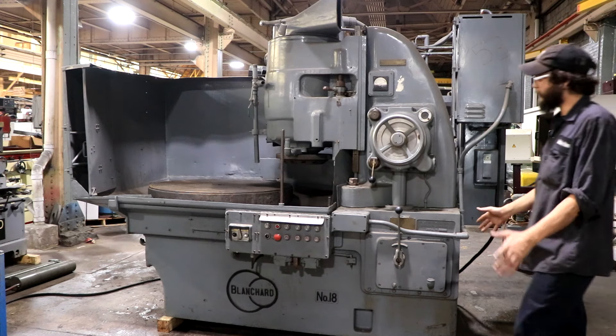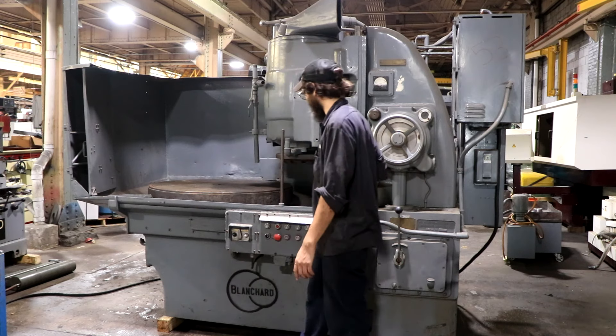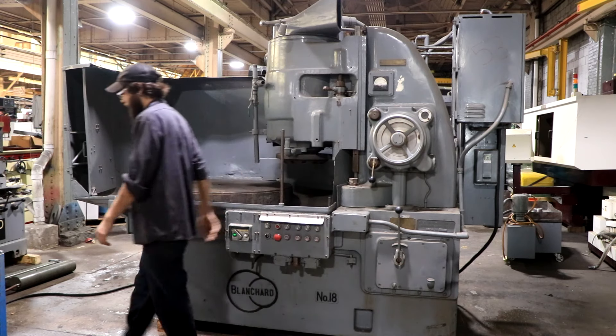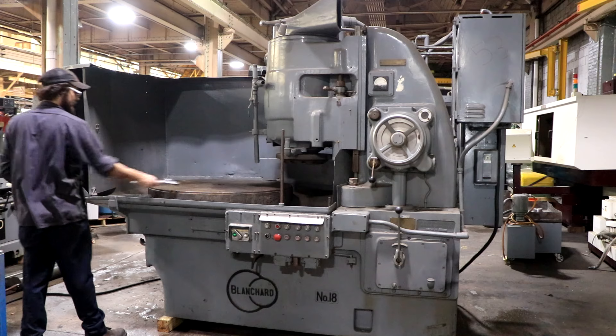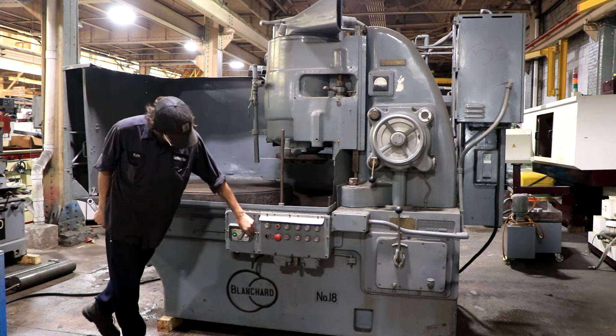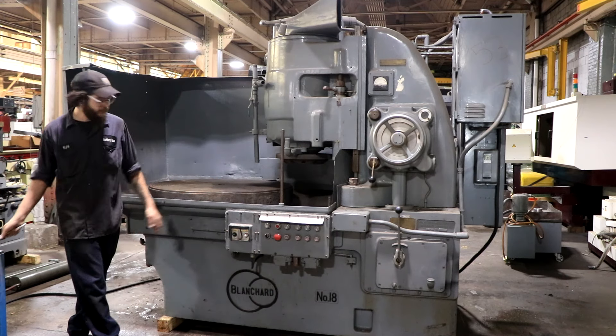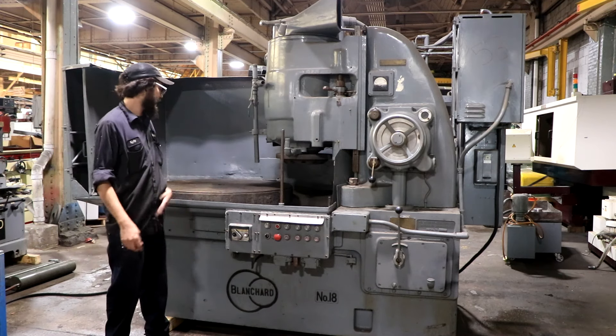A couple things right off the rip: this does have the Nutri-Fire magnetic chuck control for this whole machine. Go ahead and turn that on for you and show you that it works. It does come with the release option right here — you'll see it start blinking and then you're off as well — but for now we're gonna keep that on.